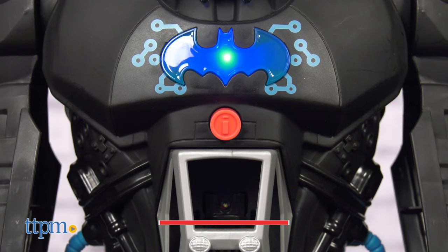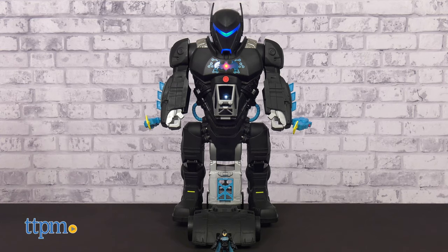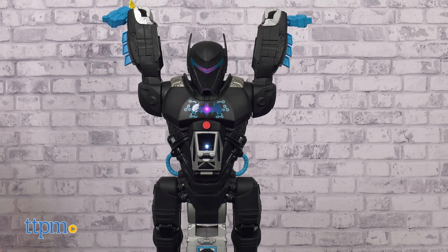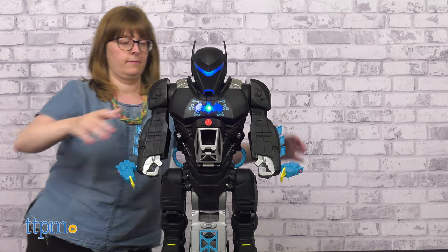In robot mode, kids press the chest button for sounds, phrases, and lights. And when kids squeeze the trigger in the back, the Bat-Bot's arms will raise up while lights and sounds play. Push the arms down to lower.